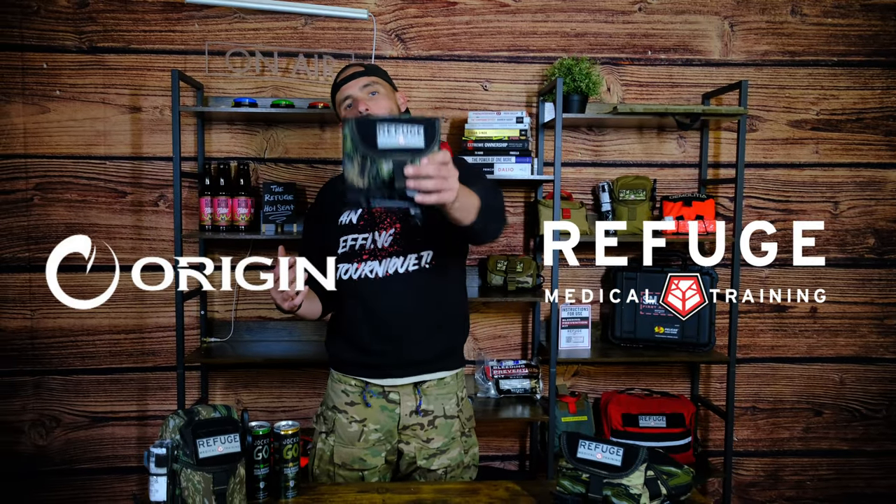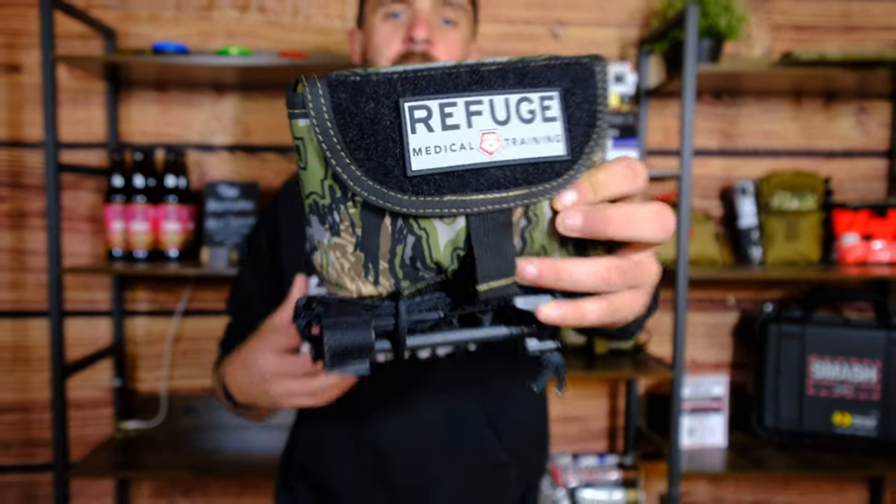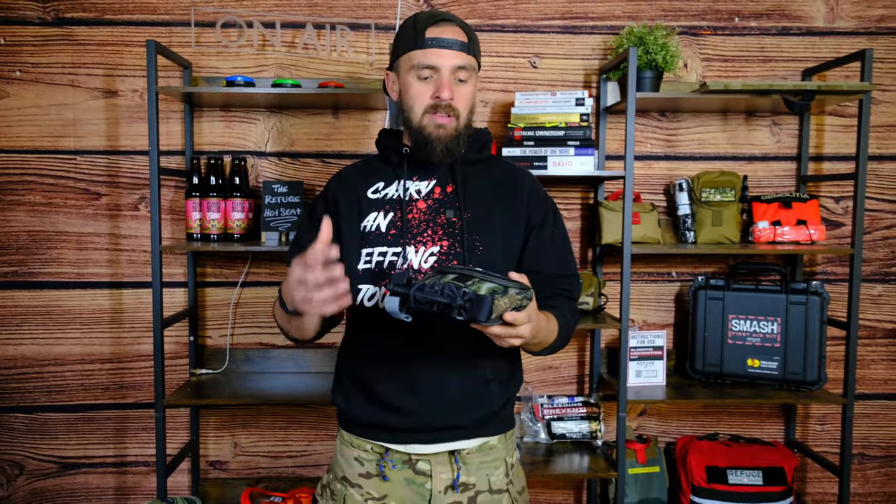What's up guys? Today we're going to be talking about the Origin Refuge Whitetail IFAC, a small purpose-built IFAC where the whole design was centered around giving you the awesome opportunity of utilizing the Origin Raptor camo inside of the SOB platform from Refuge.